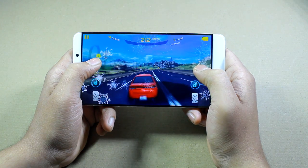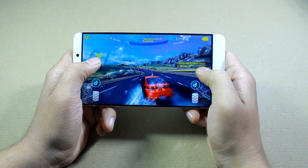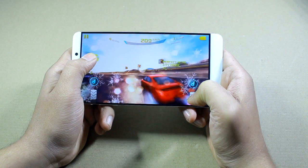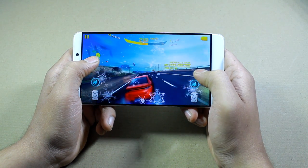There were no lags whatsoever while playing Asphalt 8. Even with so many snowflakes — it was Christmas time when I played — on the highest graphics possible, it was a smooth experience.